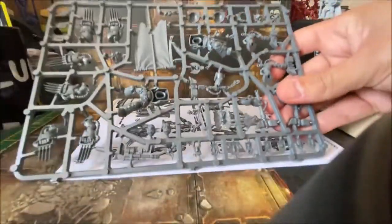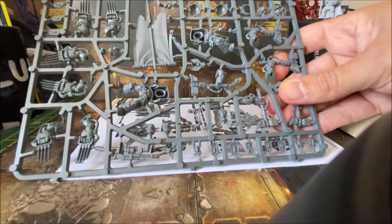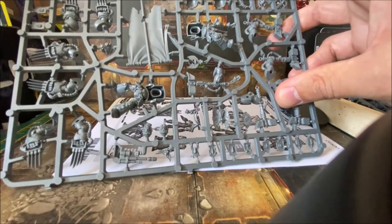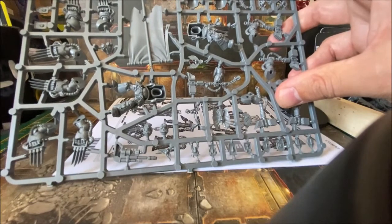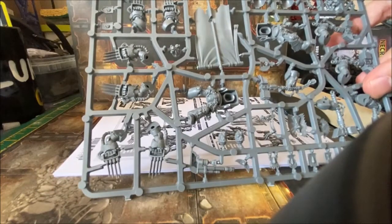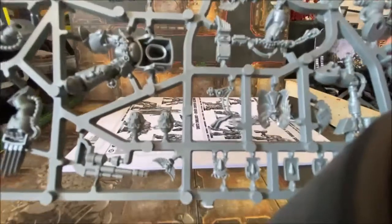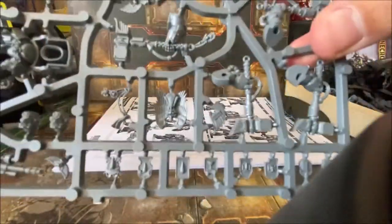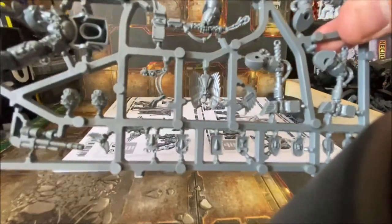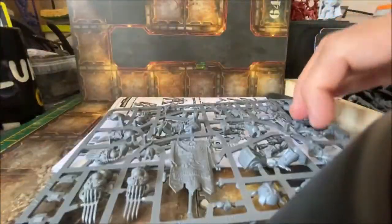The second sprue has a banner on it, plus the two remaining Terminator bodies. One of them appears to be the sergeant body as it has more ornamentation than the others. This second sprue is covered in thunder hammers, with a few more lightning claws, open helmet options, tilting shields, angel wings, and the Terminator homing beacon.